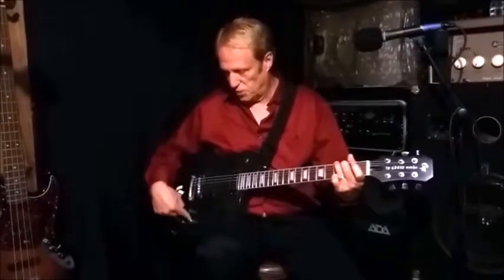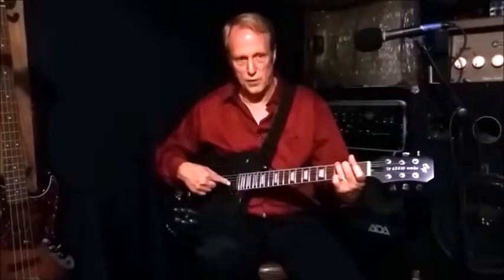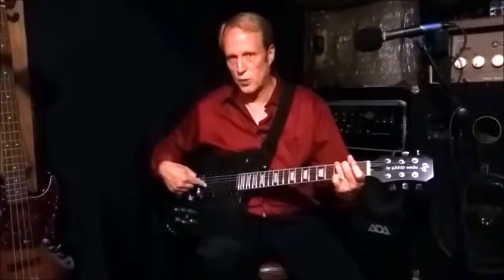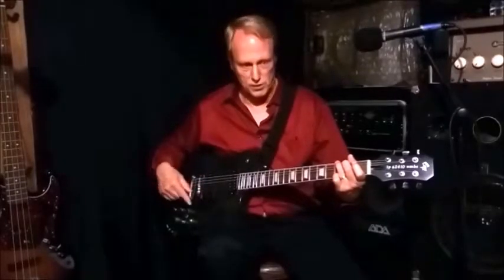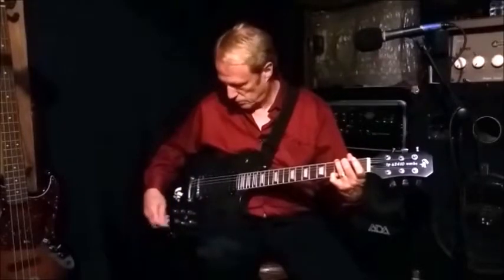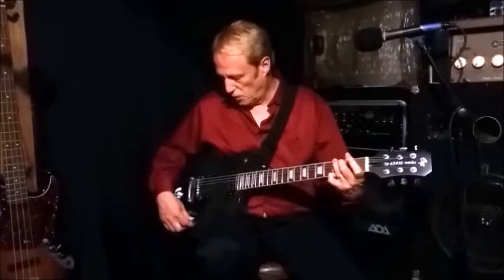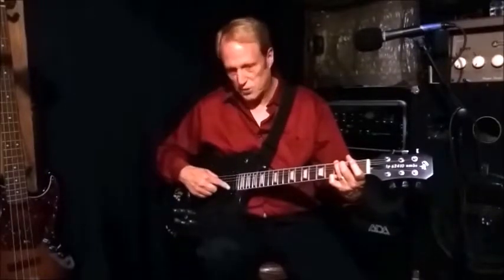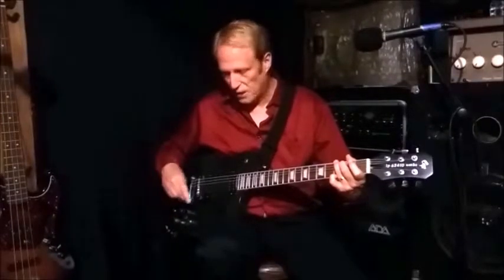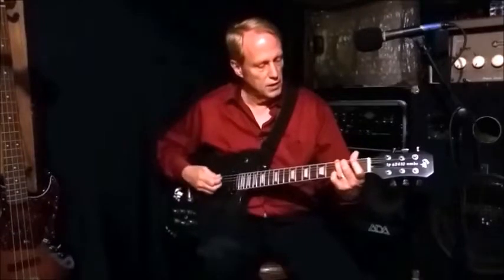Now with the neck pot set to the middle position, the neck pickup is running as a single coil while the bridge is still in parallel configuration. Then opening the neck pot all the way up gives us two coils in parallel on the neck and two coils in parallel on the bridge — that's our ninth setting with both pickups running together.